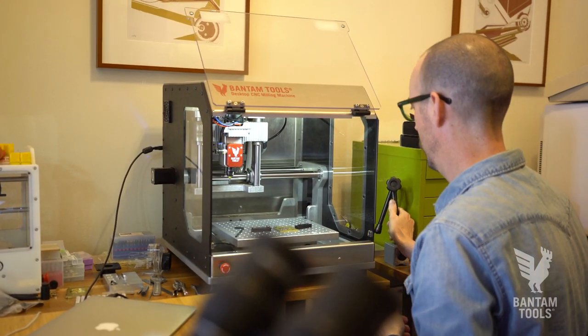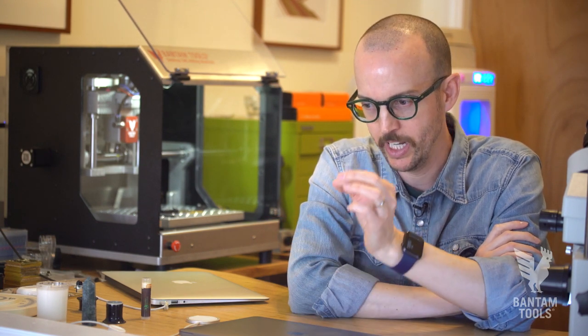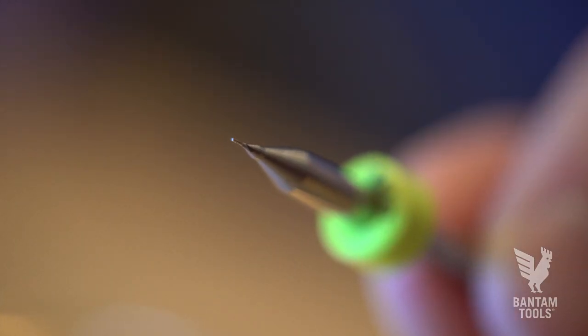I can make a part, and if I see something's not quite right and I need to make a change, I can make that change, and the next day I can have the functioning part in my hand.